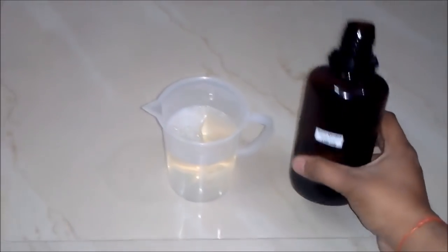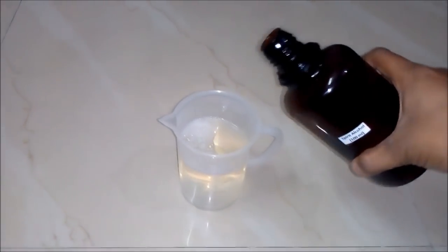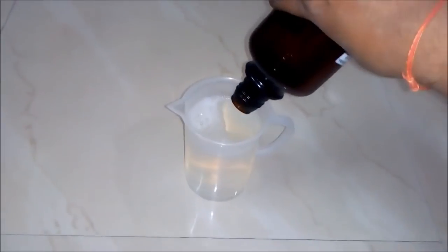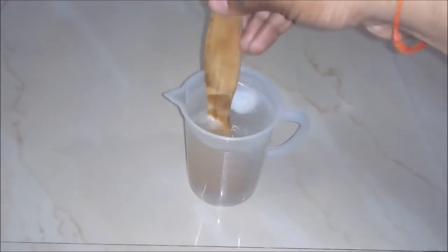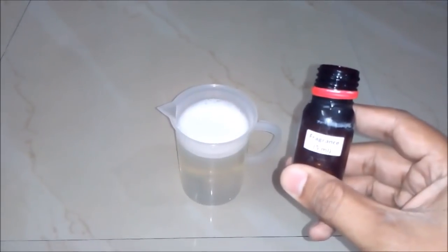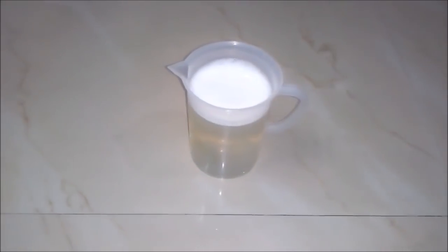Now we will add spirit alcohol around 100 ml to our beaker and we will stir the solution with our stick. Next we are adding 5 ml of fragrance and will again mix our solution.